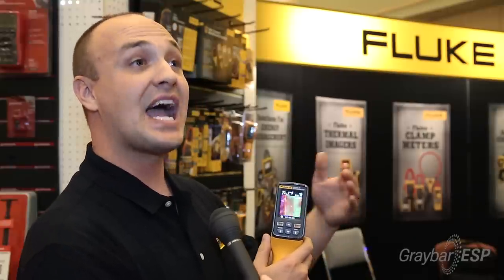Not only does it give you great images, but it takes a temperature measurement. The VT04 is also great because it has a few alarm options that allow you to do time-lapse picture taking so you can do some unattended monitoring. It also allows you to set a high or low threshold so that if you scan an area that breaches a particular threshold, the screen will flash at you and let you know that you have an issue.